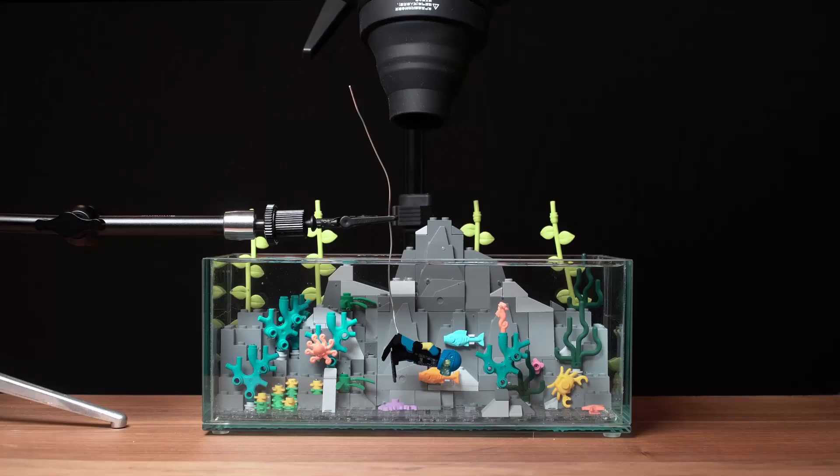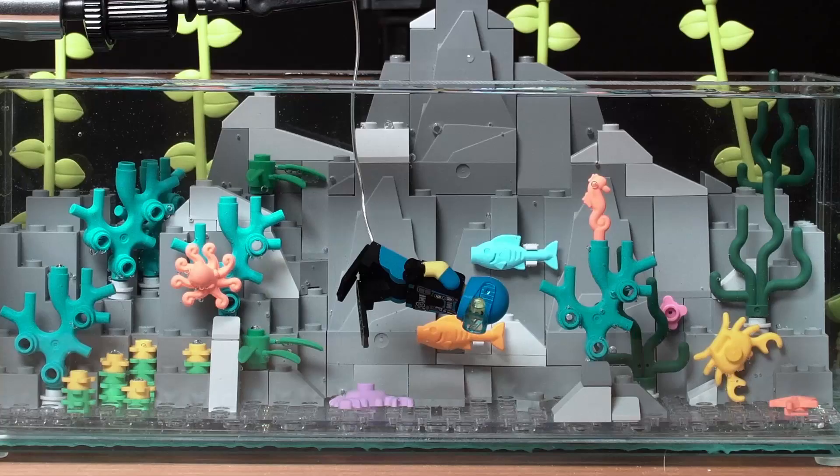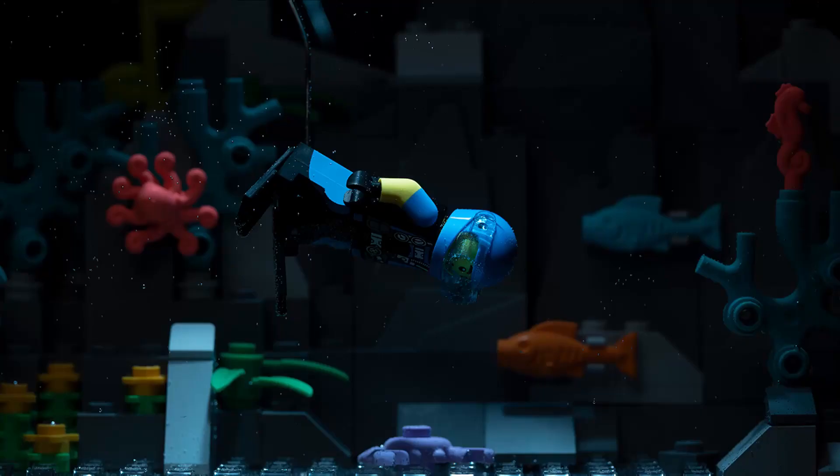All set up. Let's test the flash to see if the positioning is right. Here's what that looks like in camera — I think the positioning is good, so I'll keep everything how it is, including my camera settings: ISO 100, F5, and 1/160, which is my camera's sync speed.